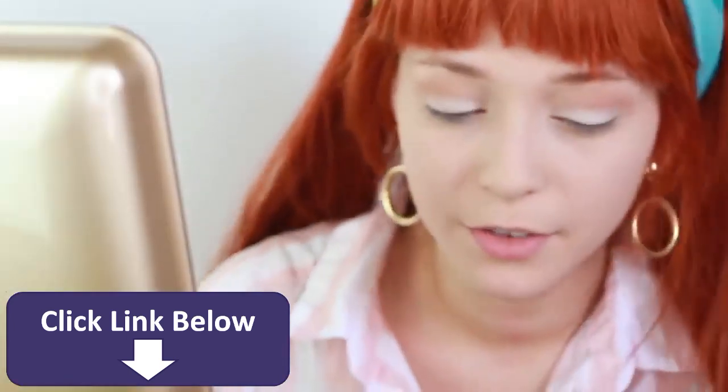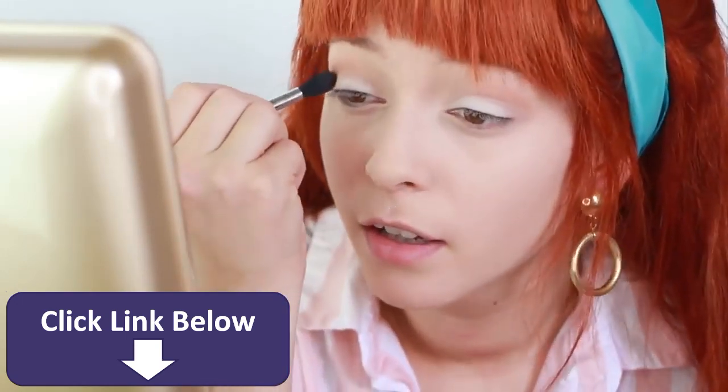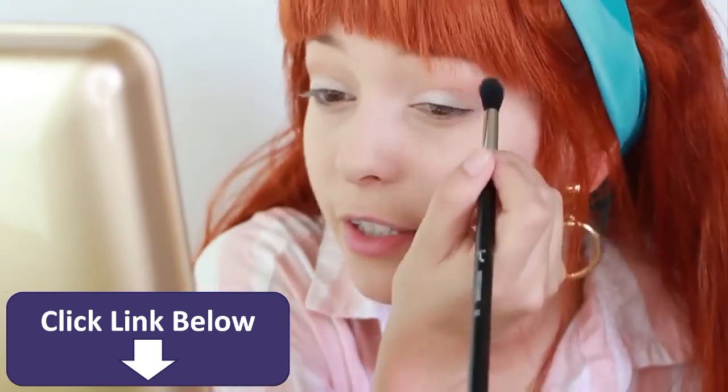Okay, so next I'm applying the Sexpert, which is like a medium brown, and I'm putting that into the outside of my crease.